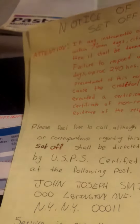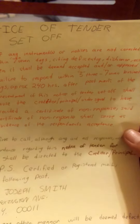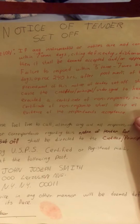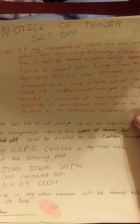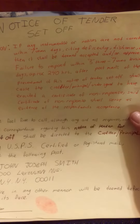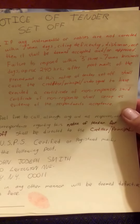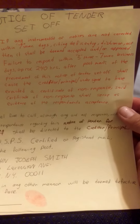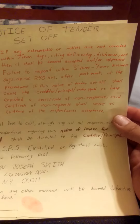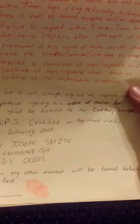Second page — again: 'Notice of Tender Set-Off — Attention: if any instruments or notices are not corrected within seven days citing deficiencies, dishonor, etc., this will be deemed accepted or approved. Failure to respond within three to seven business days — approximately 240 hours — after postmark of this notice of tender set-off shall cause the creditor principal undersigned to have executed the certificate of non-response. The certificate of non-response shall be evidence of correspondence of acceptance.' There are other people who were a little more harsh — I don't need to go that route.